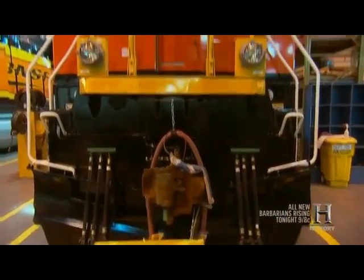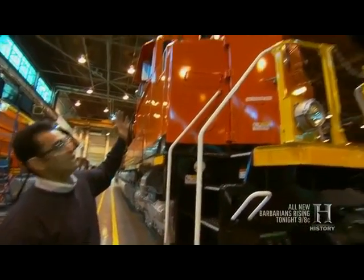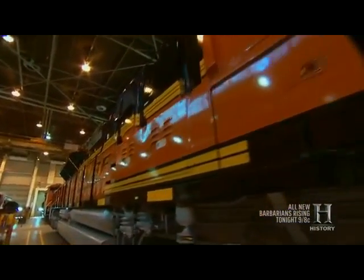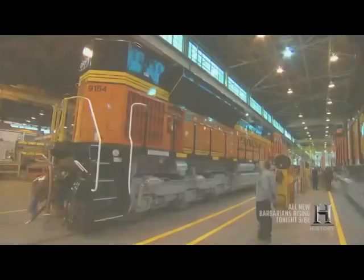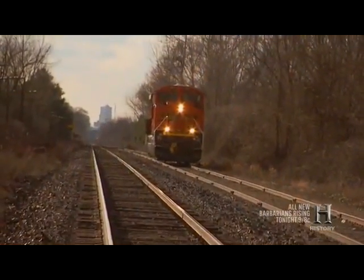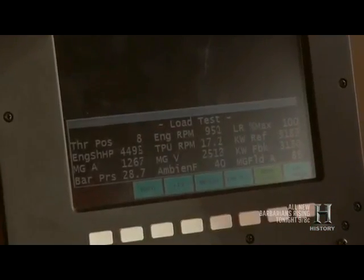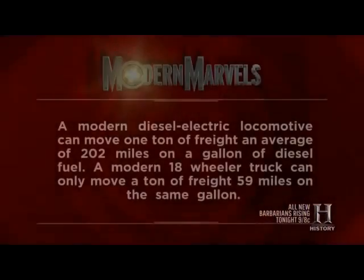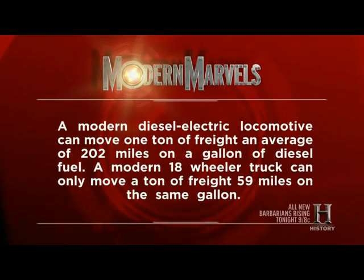Here we are next to a completed domestic locomotive. It is 75 feet long, 16 feet high, and 10 feet wide, and weighs 425,000 pounds — truly the workhorse of the industry. Before each locomotive is turned loose, it gets ridden hard on the test track at full throttle 8. A modern diesel-electric locomotive can move one ton of freight an average of 202 miles on a gallon of diesel fuel, versus a modern 18-wheeler truck, which can only move a ton of freight 59 miles on the same gallon.